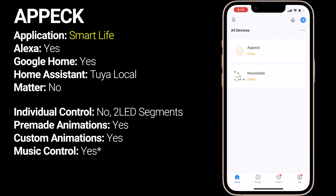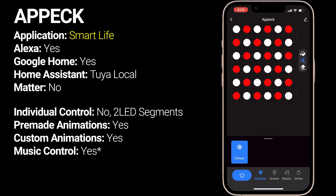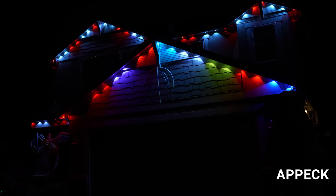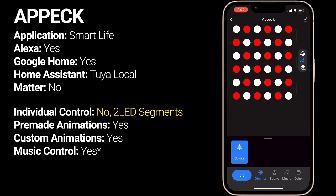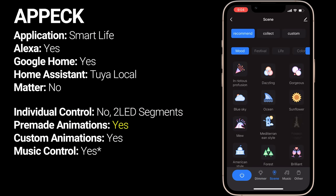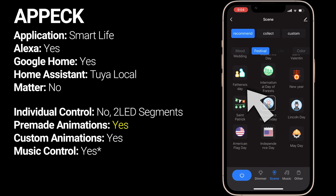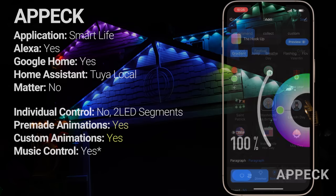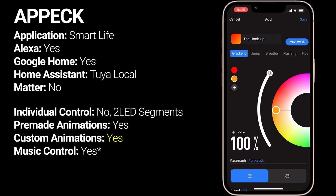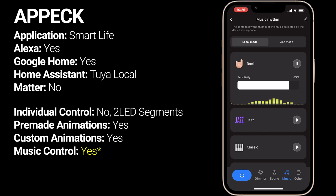The APEC light kit also uses the Smart Life app, but the interface looks completely different from the Novastella. The custom pattern generator has 36 segments, which means it also controls the lights in groups of two, but unlike the Novastella, the entire string is addressable instead of repeating the same pattern on both strands. The APEC app has an entire library of pre-programmed animations with hilariously translated names like Holomas and FatherWizDay, but there is no preview of the patterns, so you'll need to select each animation to see what it actually looks like. Like the Novastella, I thought the music reactive modes were pretty unusable and flashy.